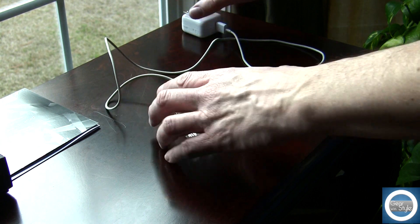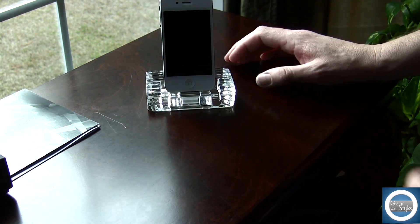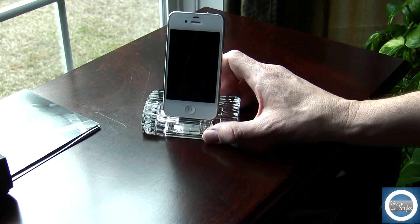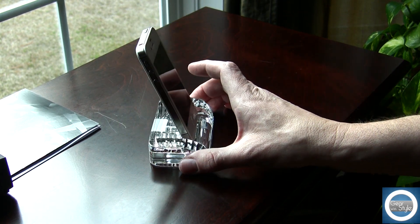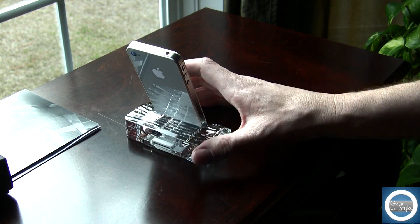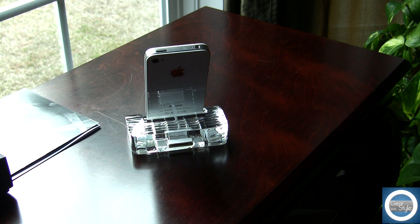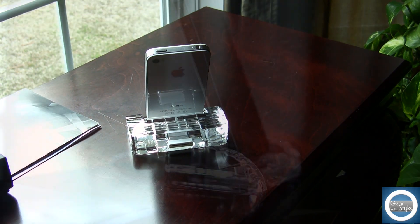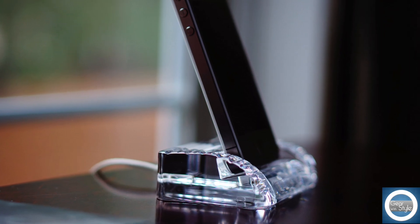So if you are looking for a handcrafted dock that is definitely unique in styling, check out Calypso Crystals. This is the Dune version and will retail for $99. I'll leave all the links down below. If you like these type of videos, don't forget to subscribe, give me a thumbs up, and leave your questions and comments down below. And don't forget to check out our website, ilovegadget77.com.